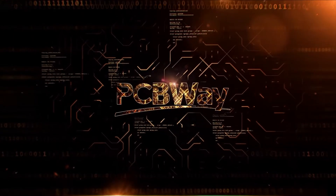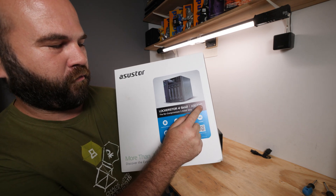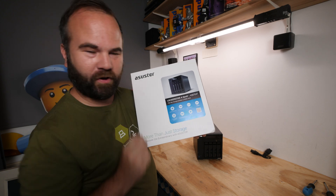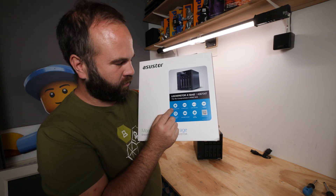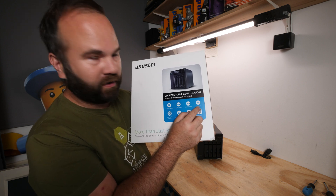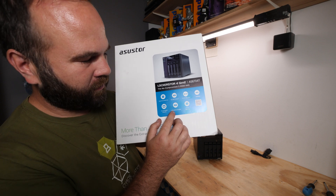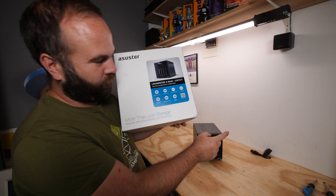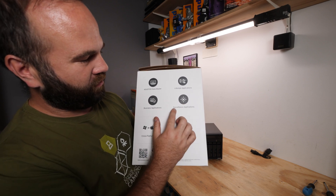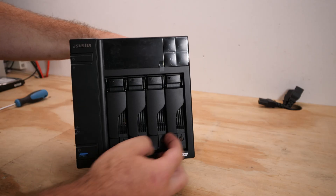This is the ASSTOR Lockerstor 4 Gen 2, the AS6704T - the no-compromise 2.5 gigabit NAS. It has two 2.5 gigabit ports, a quad-core Celeron running at 2 GHz with turbo to 2.9, USB 3.2 Gen 2, four M.2 slots, and even an HDMI port. It also has 4 GB DDR4 SO-DIMM memory, it's upgradable with one slot still free, and comes with a 3-year warranty.